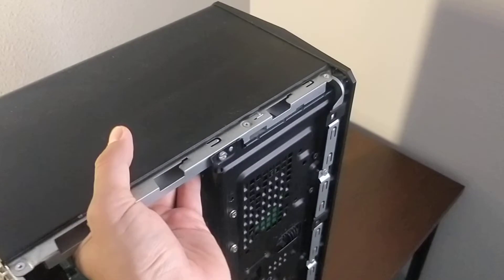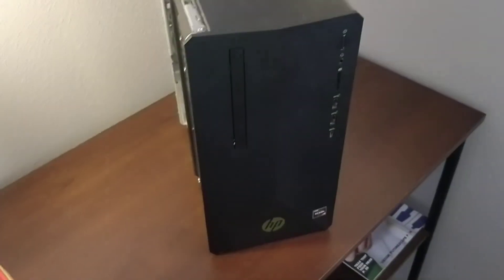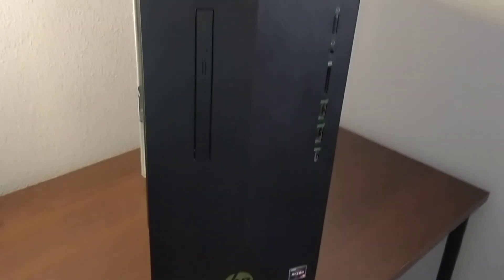So yeah, this is my new used computer. Always buy used — no need to buy new. Thanks for watching, like and subscribe.